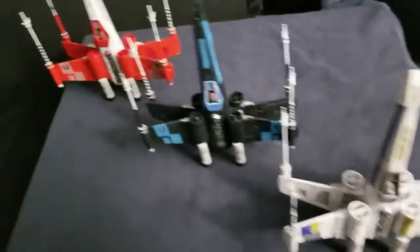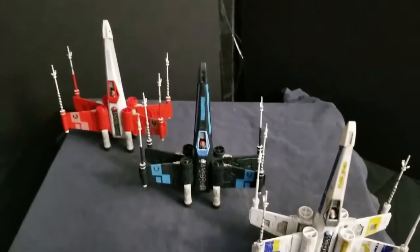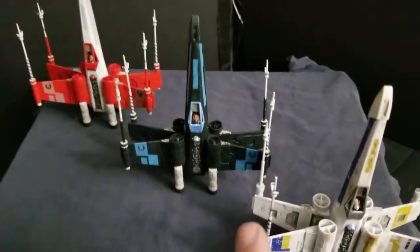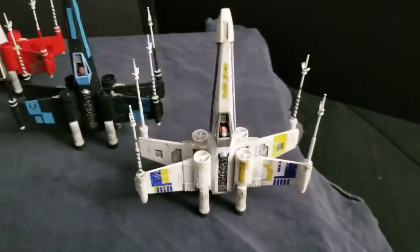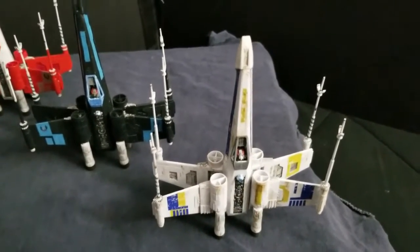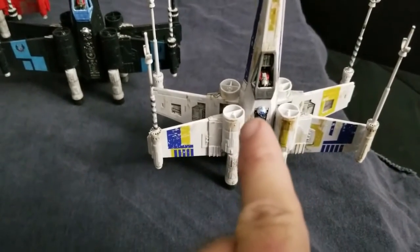At this point the decals are all on, final assembly is done on all three planes, and the weathering is done — so we're going to call the T65 trio build complete. We've got three complete 1/72nd T65 X-wing fighters: we have the Last Dogfighter, we have the Black X-wing with blue markings, and we have Luke Skywalker's Blue Five from the novelization of Star Wars, complete with R2-D2.